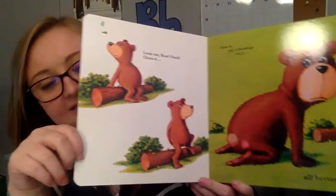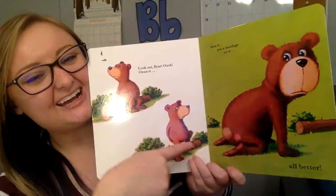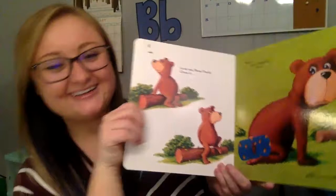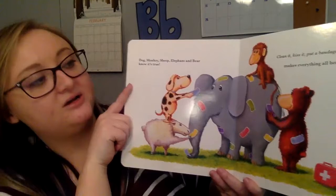Oh no, look out. Ouch. Clean it, kiss it, put a bandage on it. This is going to be tricky. He accidentally sat on a thorn. Does he need it on his nose, his ear, or on his bottom? On his bottom. What a silly book! Dog, monkey, sheep, elephant, and bear know it's true — clean it, kiss it, put a bandage on it — makes everything better. Good job, you guys.